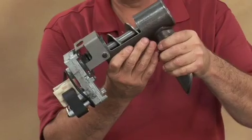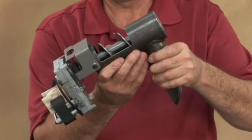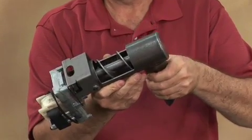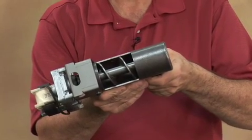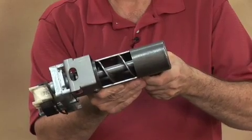The next product line that we'll take a look at is the Country Flame Little Rascal. That's got a drop tube style auger and most of the auger flighting is exposed on the inside of the hopper, so it's very easy to go in and take out any debris that might be caught in the auger.